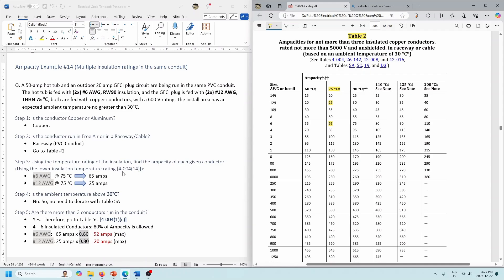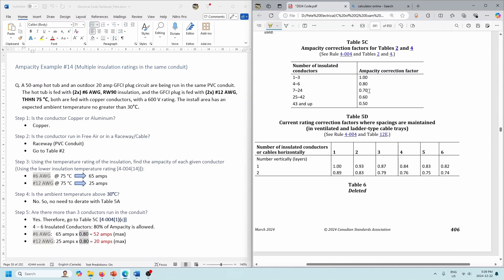No worries about ambient temperature — nothing is going to be greater than 30 degrees. But we do have multiple conductors in the same conduit — it looks like we have four conductors in there. Rule 4-004-1C states that we have to make use of Table 5C. So 25 and 65 would be fine if we didn't have more than three conductors, but we have more than three, so we go to Table 5C. With four conductors — four-to-six range — we apply the 80% rule. The 65 amps for the number 6s is now reduced down to 52 amps. And the 25 amps for the number 12s is now reduced down to 20 amps max.